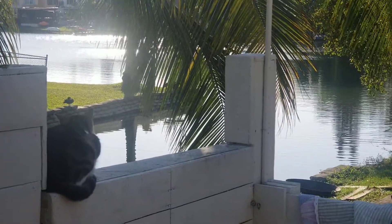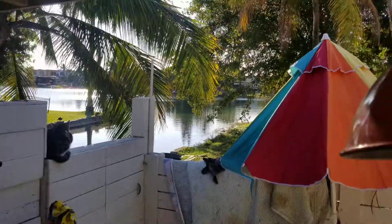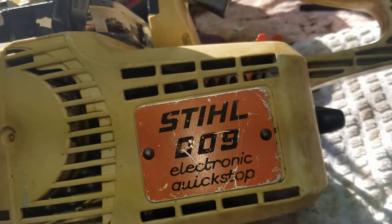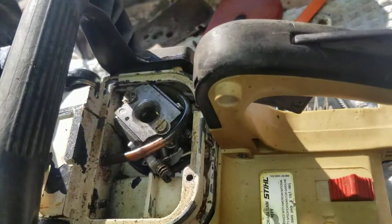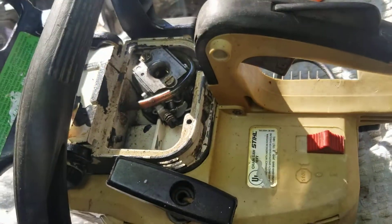Hello guys, how you doing? Beautiful day down here in Hialeah, Florida. Alright, let's see what we got today — Stihl 009 electric quick shot, quick stop. Remember guys, I'm doing this video for my eBay store. I'm not trying to teach you anything, I'm not trying to fix anything — this is for my customers that want more pictures.